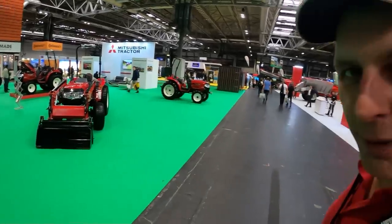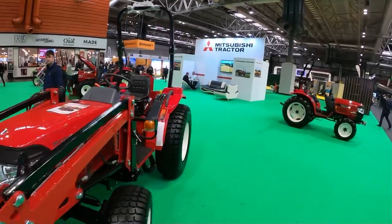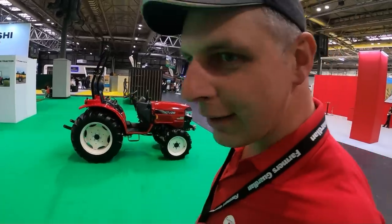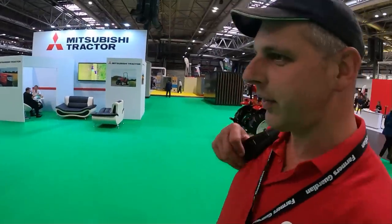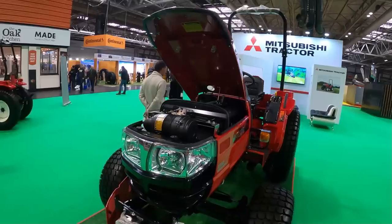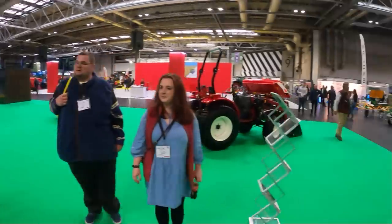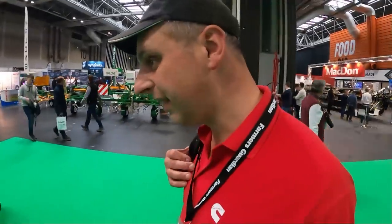On the Mitsubishi tractors stand now — probably the biggest stand at the show — and we've got four small horticultural-type tractors on it. To be fair I haven't got a clue what Mitsubishi tractors are like, but obviously being Japanese they should be well put together. There's one here with a little loader on it — should be good if you want a nice little estate tractor.